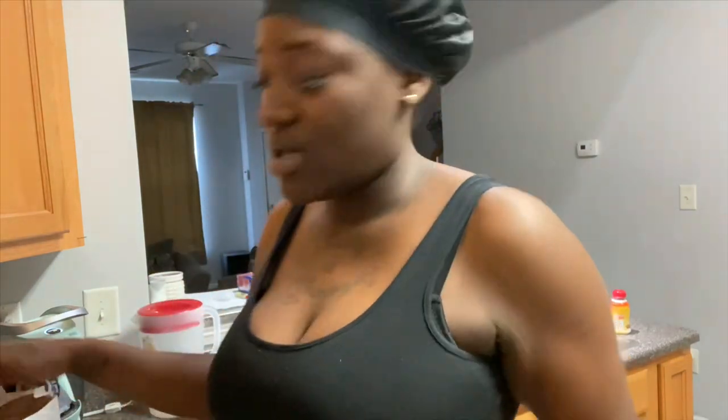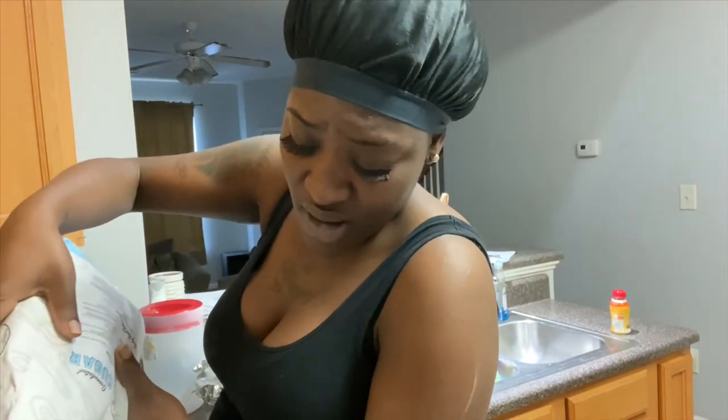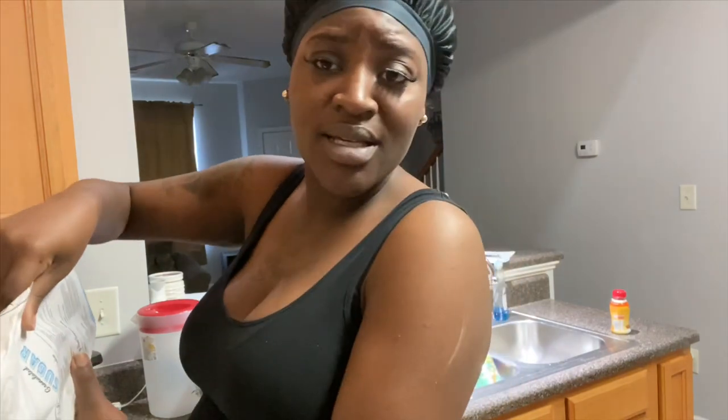I have to do that today — as much as I kind of don't want to, not because I don't like it, but because I'm just tired and I know I look crazy today. My hair is down, I just woke up. I look like yesterday, honey.